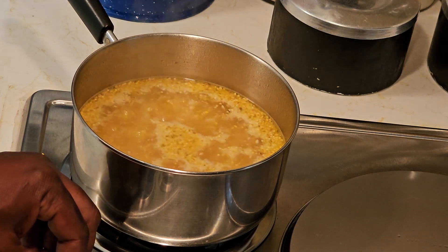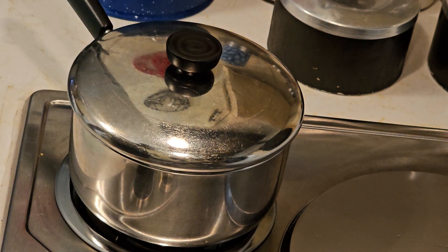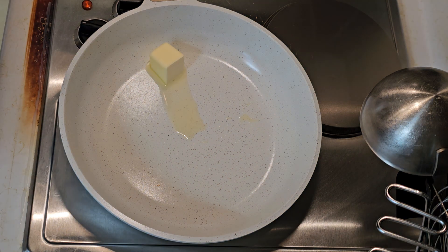They're already boiling, so we're going to turn the heat down to simmer, put that lid on, and then come in about every five minutes or so to stir it up and make sure the grits aren't sticking.